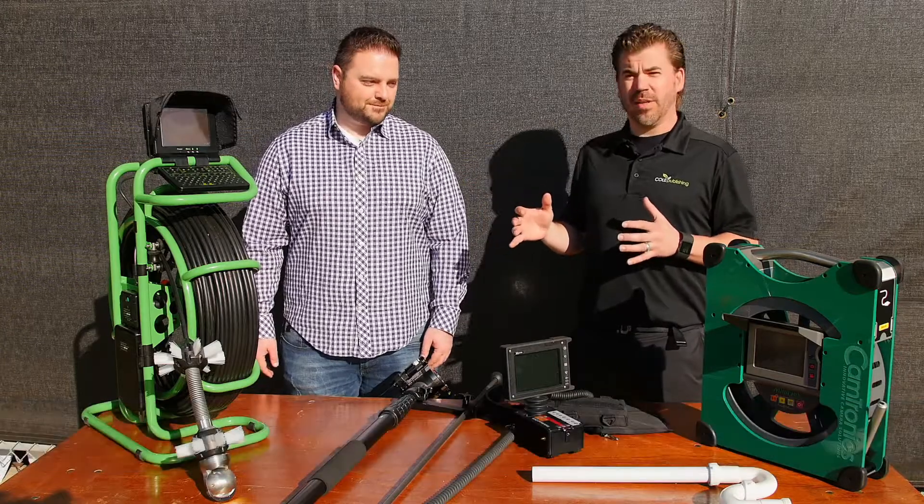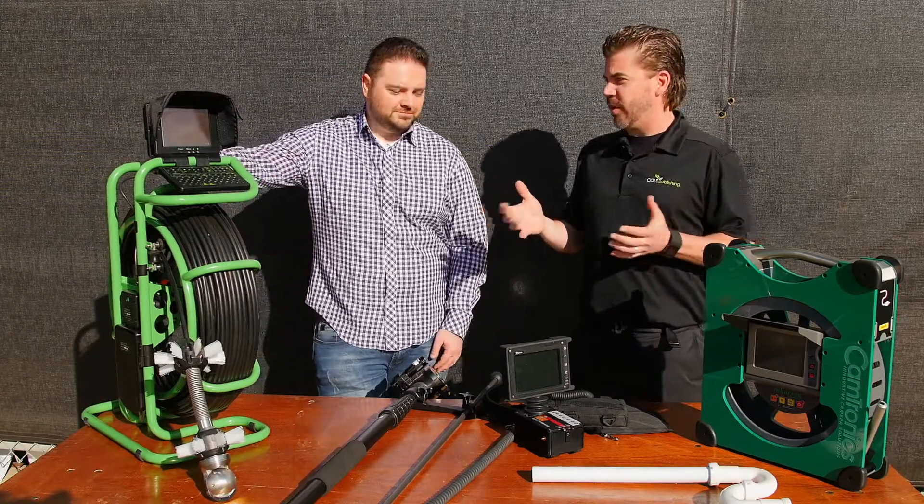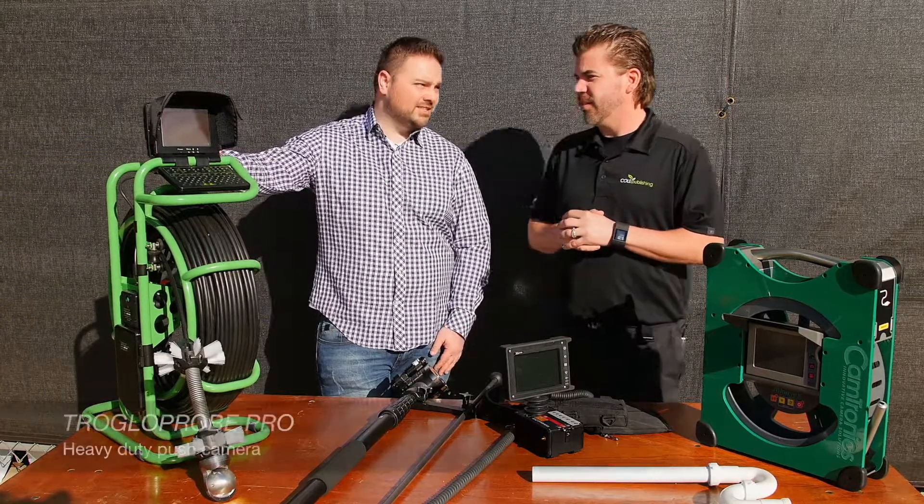My name is Brad and I'm here with Terry from Fiberscope.net. Fiberscope.net has a lot of great inspection systems and products. We're going to talk about — Terry, which one are we going to start with today? We're going to start with our Troglopro pan and tilt unit.